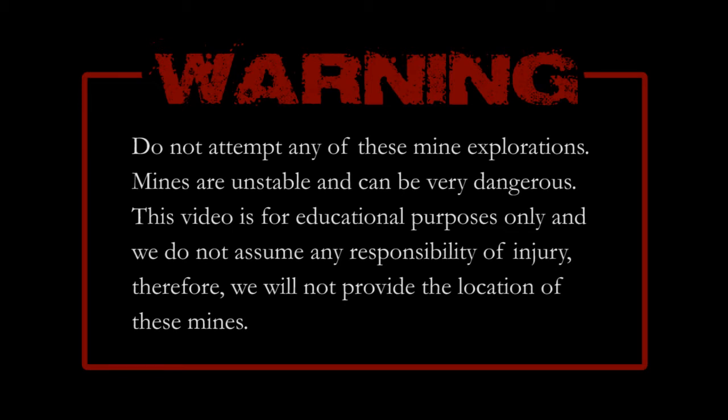Do not attempt any of these mine explorations. Mines are unstable and can be very dangerous. This video is for educational purposes only and we do not assume any responsibility for injury. Therefore, we will not provide the location of these mines. Just sit back and enjoy.